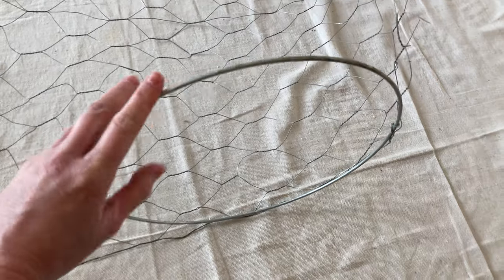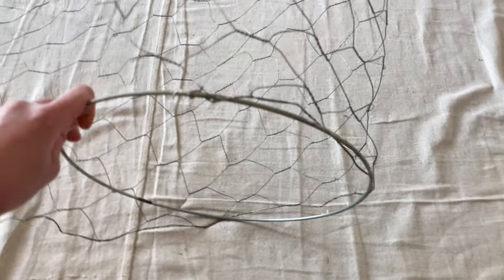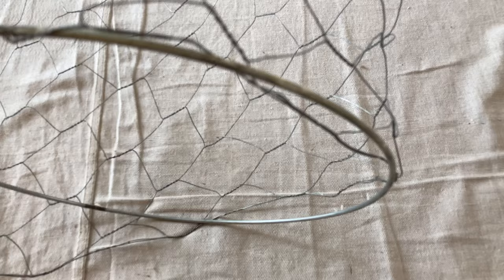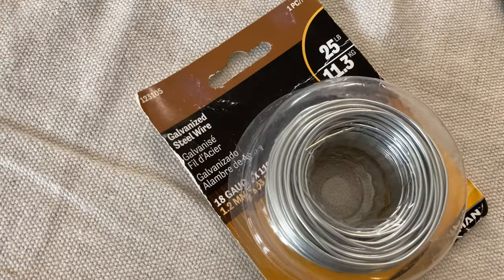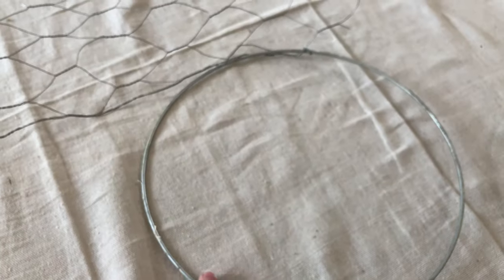So basically I'm just gonna roll this along. Of course I'm gonna wear gloves but it's hard to record with gloves on. I'm gonna roll it along and attach it to the lampshade pieces. I'm gonna attach the chicken wire to that with some galvanized wire, roll it circular, and try to attach this to an upper portion, and then I have to somehow create the supports.